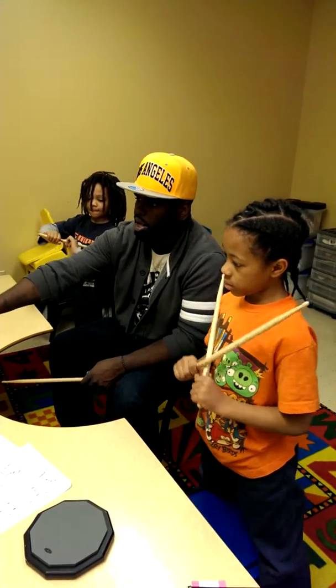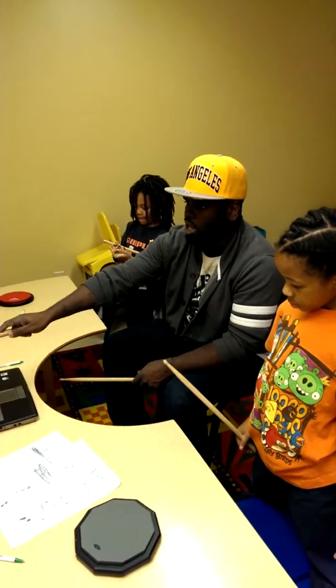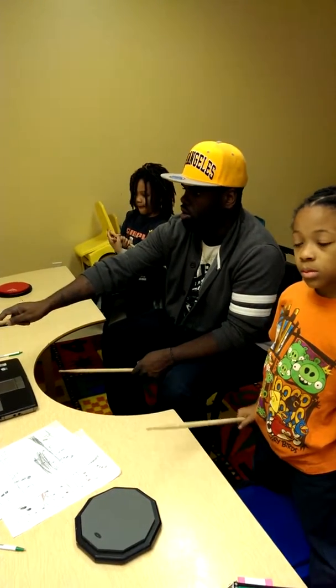So let's start from the top. Let's play all the way through this so we're not stopping. One, two, three, four. One, two, three, four.